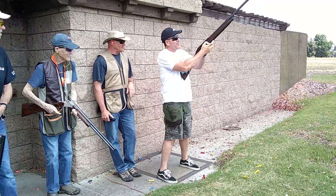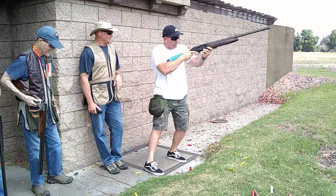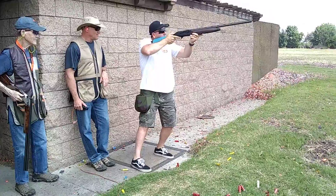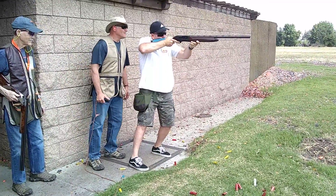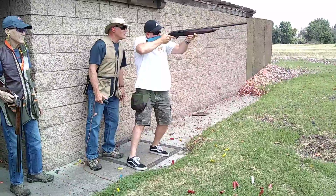You don't want it flat when you see them. If your line goes up, that's a rifle. This is a long sporting clays target.